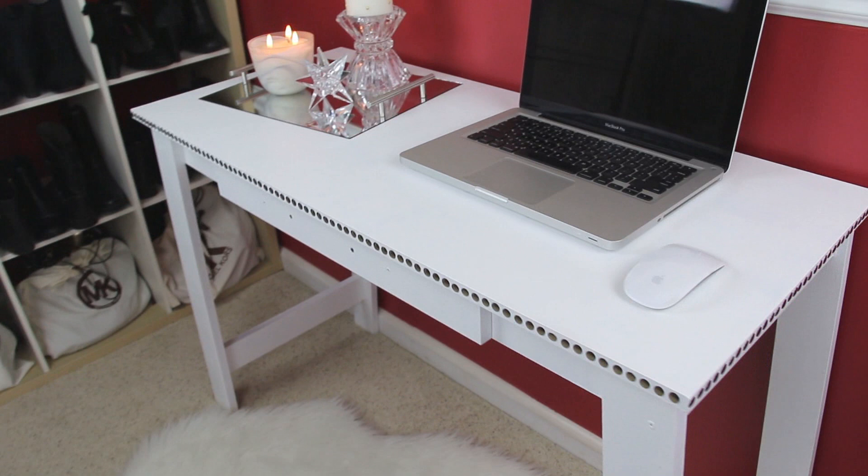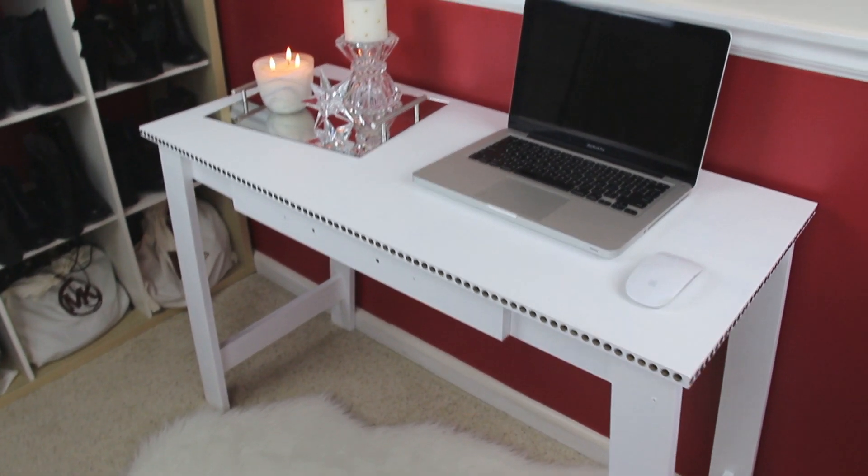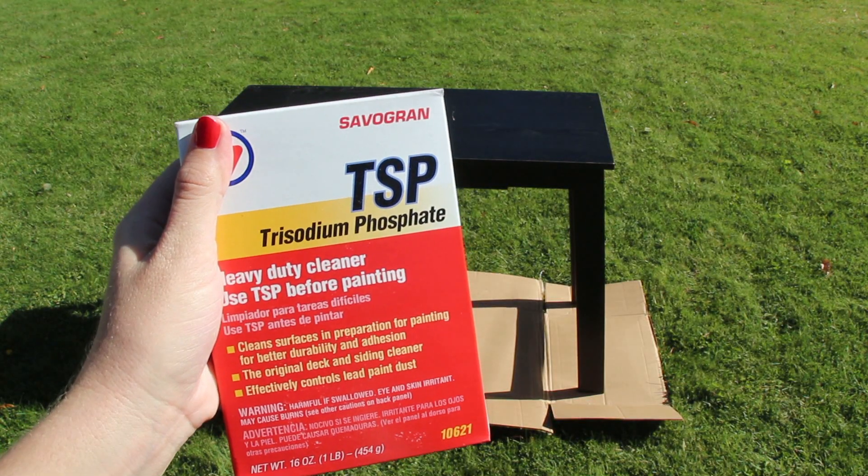Hey guys, it's Story, and welcome! Today's video background is a little different — I am outside and I am doing a sort of DIY makeover on my desk. I thought I would share with you guys what that all consisted of. Here's your sneak peek of what you're gonna see, and let's just go ahead and get started.